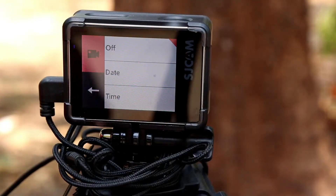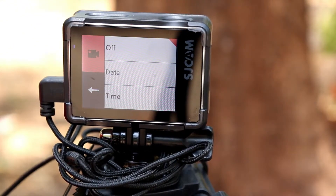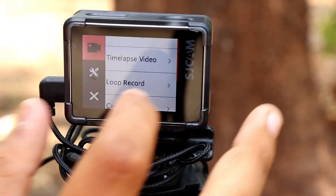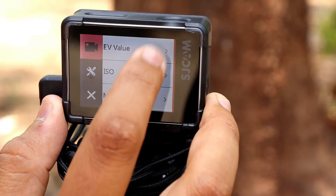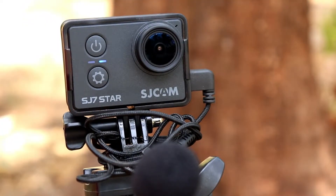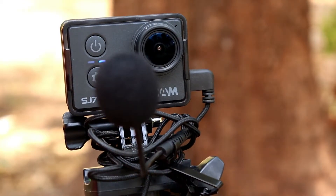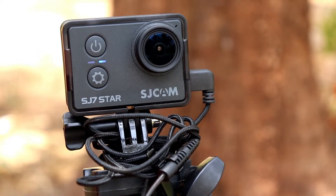When I first got the camera I started vlogging directly without adjusting much. You can also set the date and time. I turned that off. With time-lapse it will be very good. You can also adjust the microphone volume, UV, ISO, metering, and more. One big reason I got this camera is that it has external microphone support, which is very useful, especially for motor vlogging.